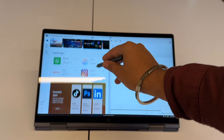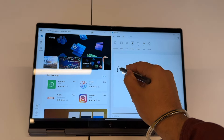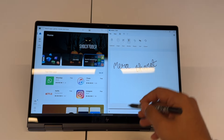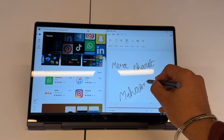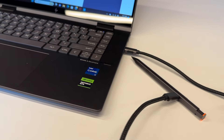The pen connectivity and sensitivity are good. You can use it with the touchscreen for drawing and accurate sketching on professional projects. It is the HP Tilt Pen 2.0, which charges via Type-C — a Type-C to Type-C cable comes in the box. You can charge the pen directly from the laptop, and within 30 minutes the pen is almost fully charged.